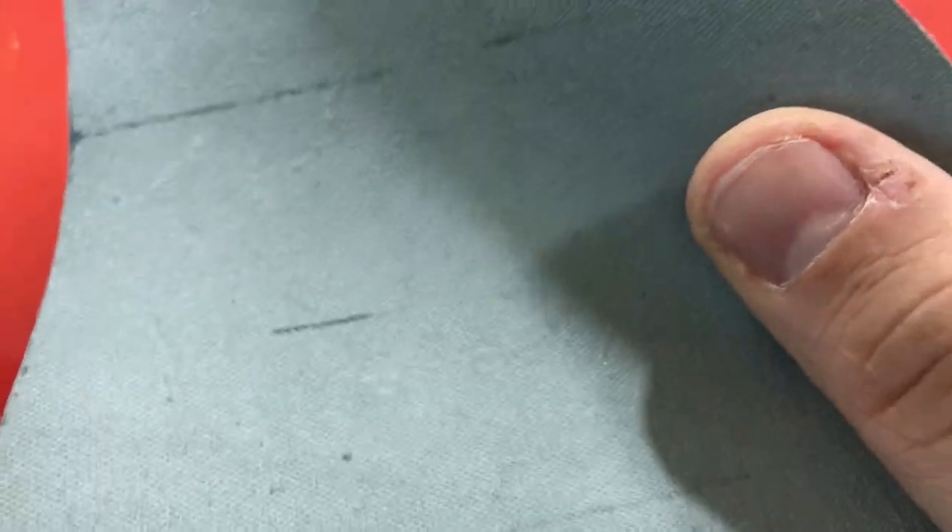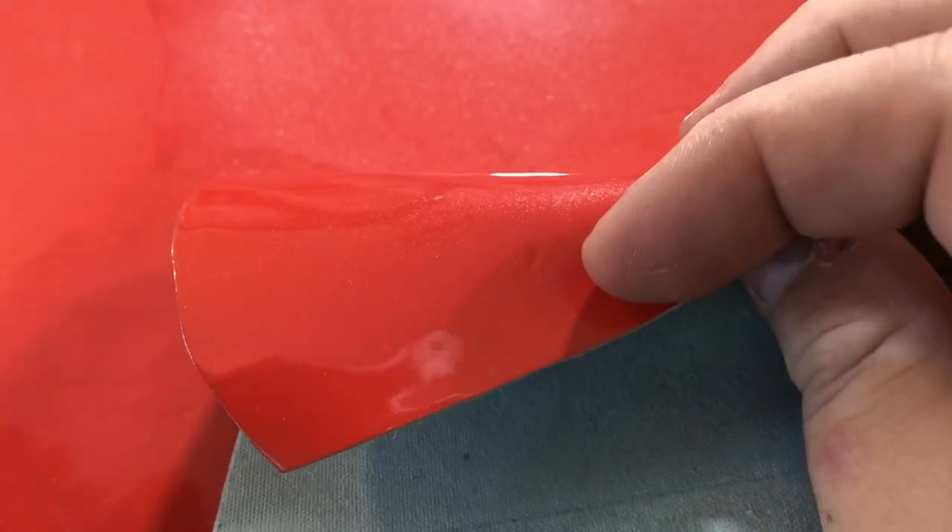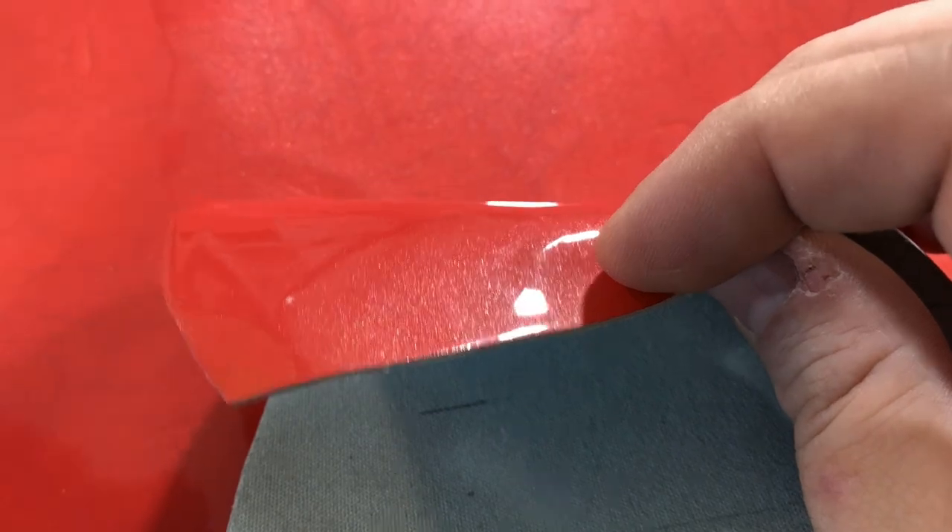My plan is to finish these two bags and then actually give them away to somebody who has liked, commented, and subscribed on the channel. So do like and subscribe and leave a comment if you want to be considered for the contest. I'm actually going to give these two bags away — the pink one and the red one — to some lucky viewers.